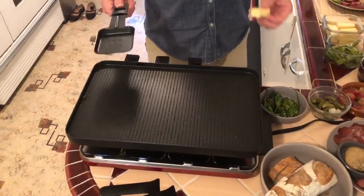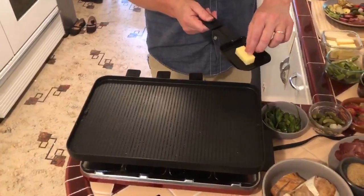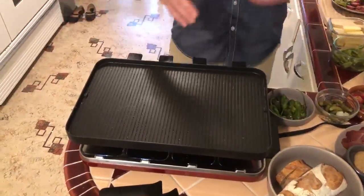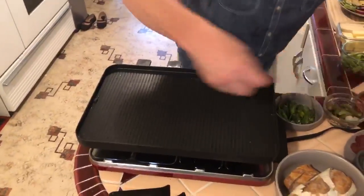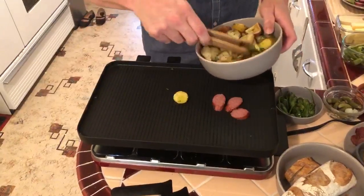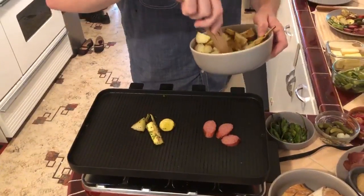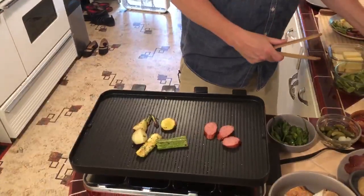This is a tabletop raclette machine. It's got these little paddles — you put the cheese in the paddle and put it underneath this piece. There's an element under there that's heating up downward and it melts the cheese. Up top, you can throw sausages, potatoes, and different vegetables to get them warming up while your cheese is melting down below.